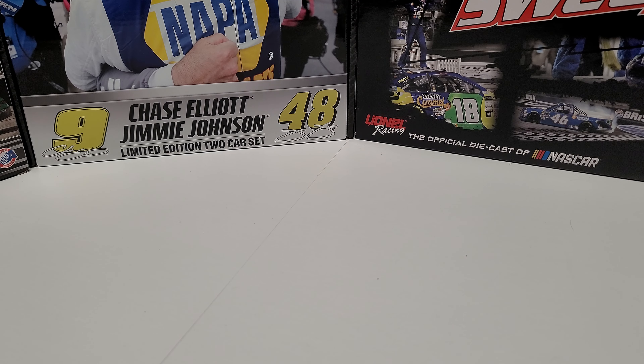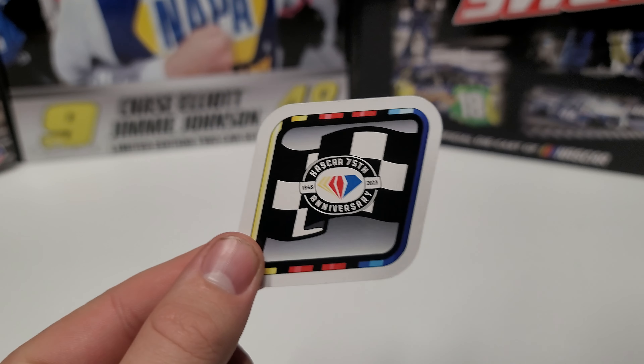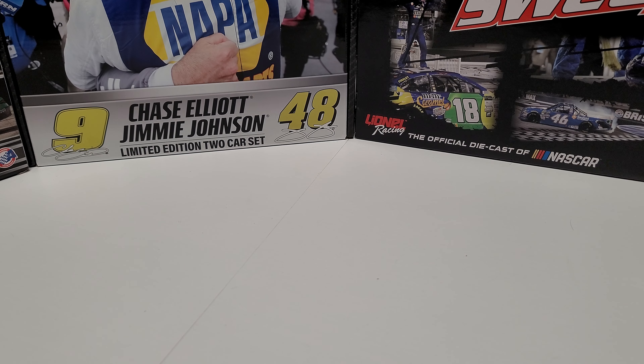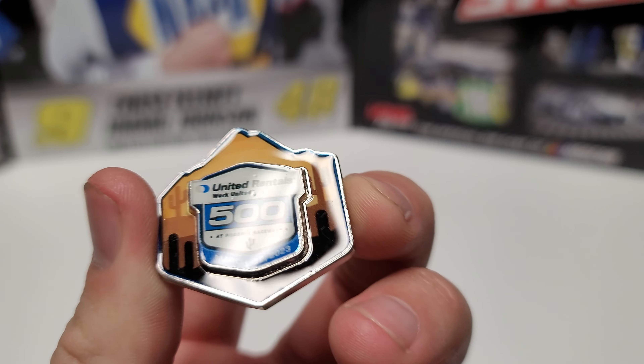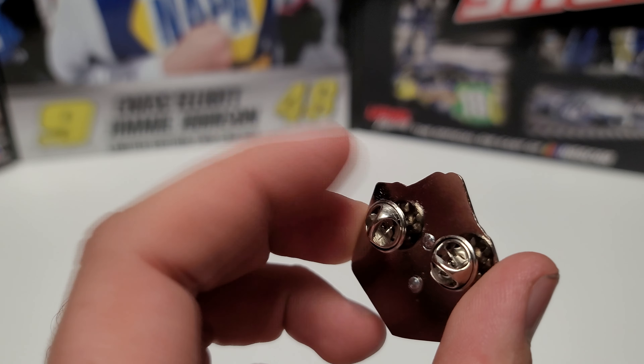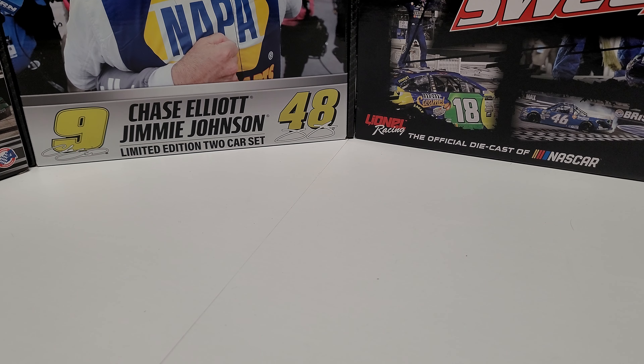We also have the race win sticker with the NASCAR 75th logo, as well as the new outline around it, which I think is really cool. I also always add the United Rentals pin from Phoenix Raceway — that's not what comes with the car, that's just something I add. You can find those pins at rasdiecast.com, along with a number of other pins from the 2023 season.